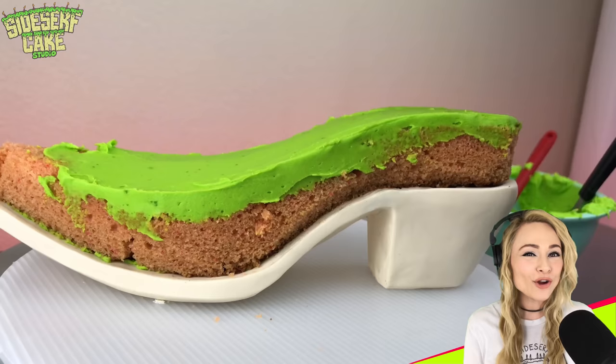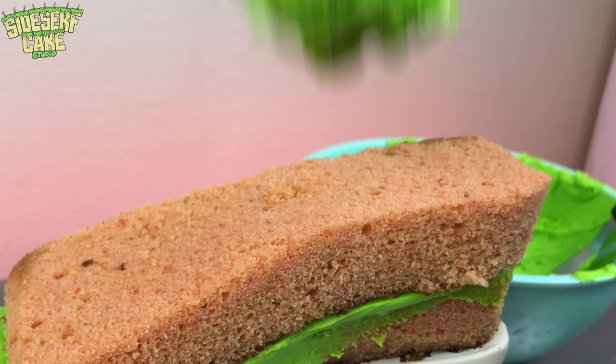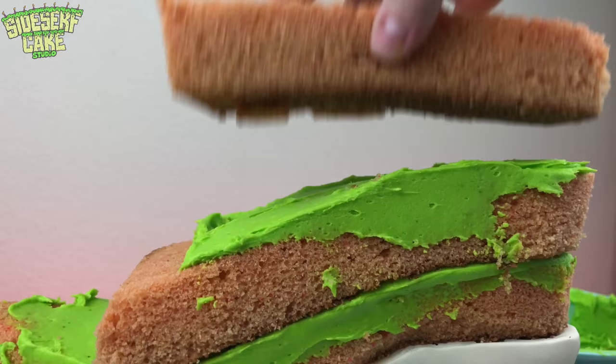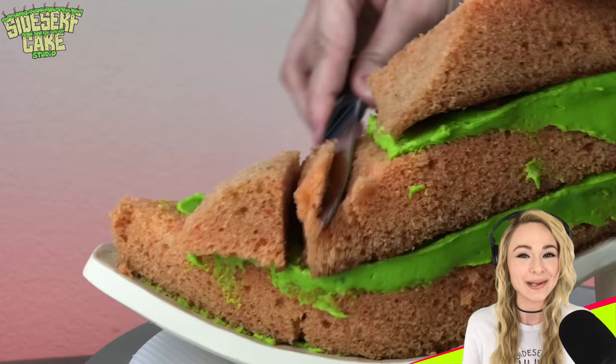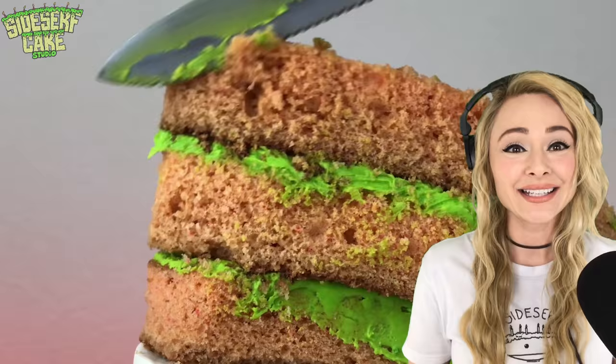There aren't a ton of steps and materials used to make this cake. Instead, I'm really relying on my ability to sculpt in order to make it look as realistic as possible. And that's what I think is really interesting about this boot cake — and also very, very challenging.